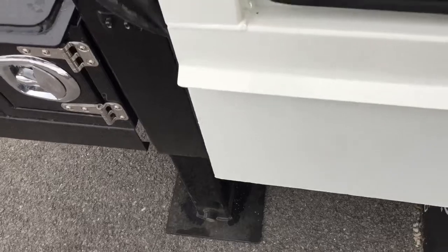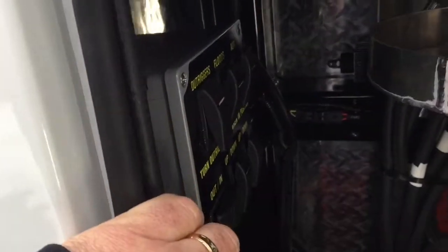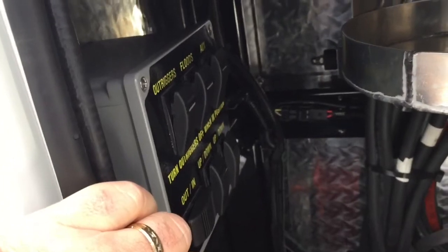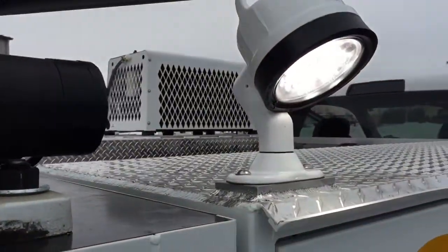To operate the floodlights, simply turn the floods switch to the top position. This will turn on all of your floodlights around the truck.